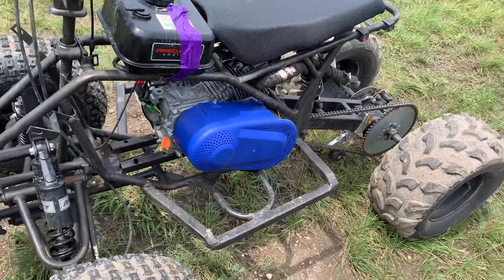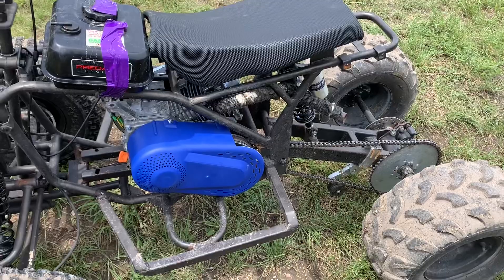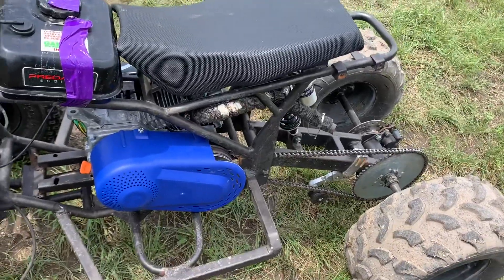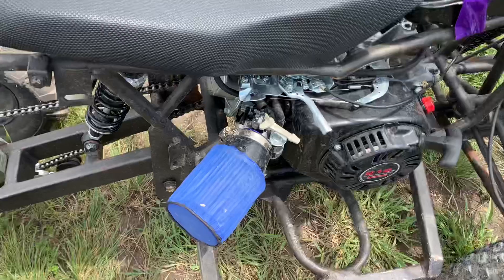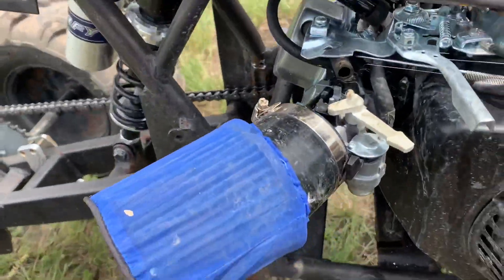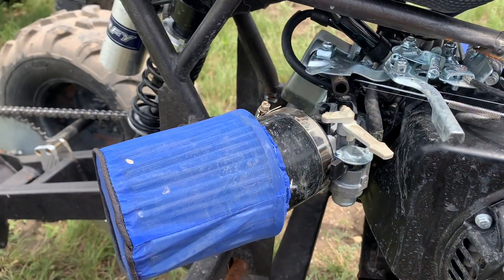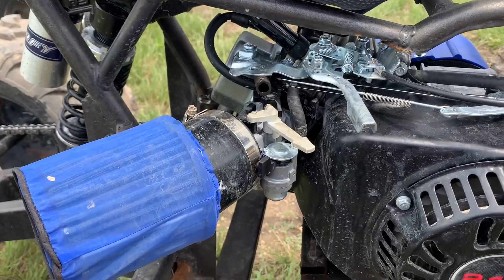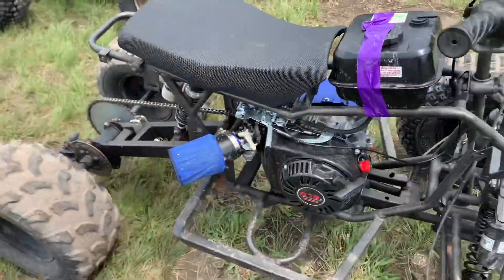We did have to mount it certain ways so the chain would line up and the motor would fit. Having a stage one kit actually helped get the motor on there — it's by no means a necessity if you have a certain frame and can mount the motor farther up, but you'll have a longer chain. The stage one kit eliminates the stock exhaust, giving you a straight pipe, and also gives you the ability to run an intake. The factory motors sit up pretty high and would hit the frame, so having the intake and exhaust gave us a lot of room to maneuver the engine and figure out where to mount it.